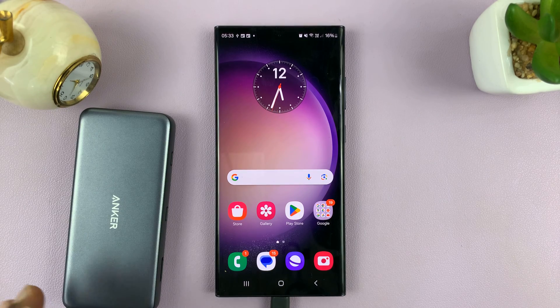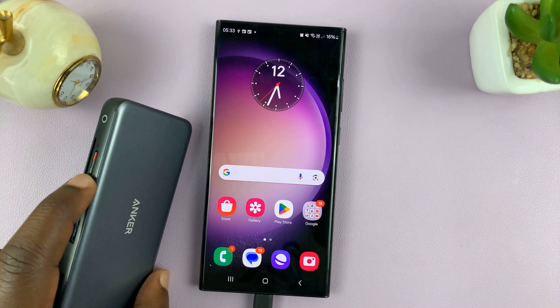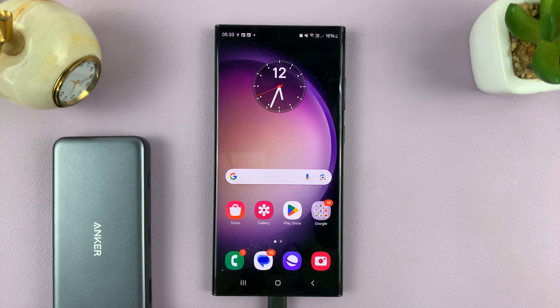Welcome back. In today's tech tip I'll be showing you how to unmount or safely eject USB devices from your Android phone.